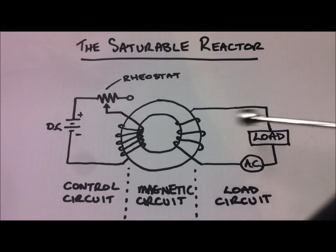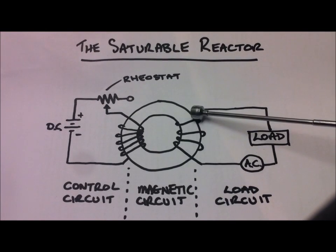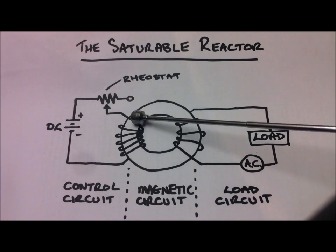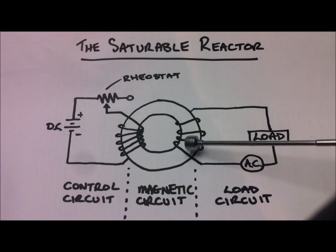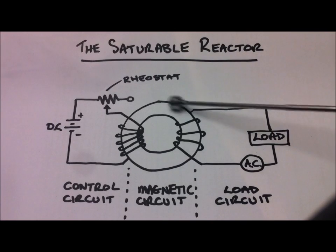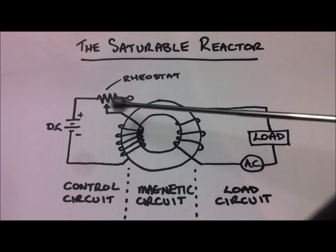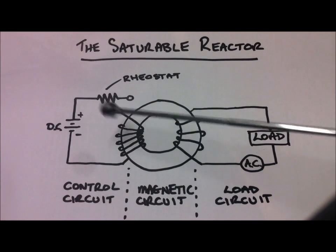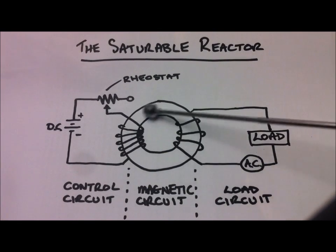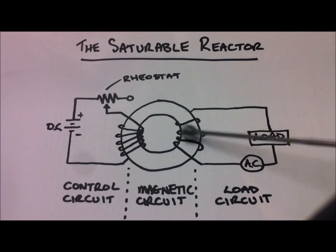Generally how they work is that the AC load circuit is wound onto a magnetic core and the DC control circuit is also wound onto the same core. The AC load circuit will cause an alternating flux within this core which is always changing in both direction and magnitude. The DC circuit will cause a flux which is always constant in its direction and magnitude. This DC flux always affects the AC flux and vice versa.